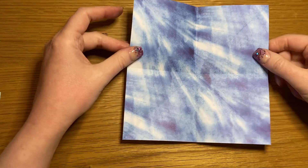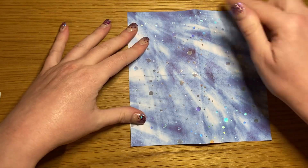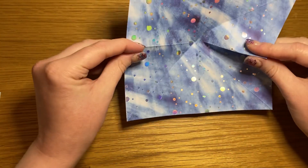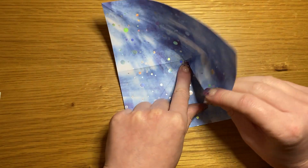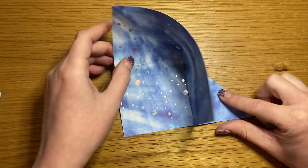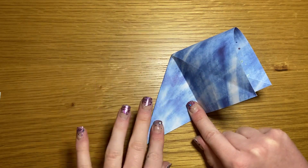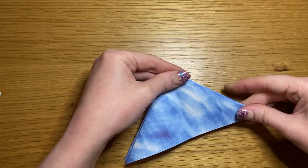Open it out and flip it over. What you'll have here is a line that runs from north to south and one that runs from east to west. Pinch your line that runs from east to west on both sides and fold it down, making sure the sides are nice and flat as you do. Then pop that top bit down so that it makes a triangle.